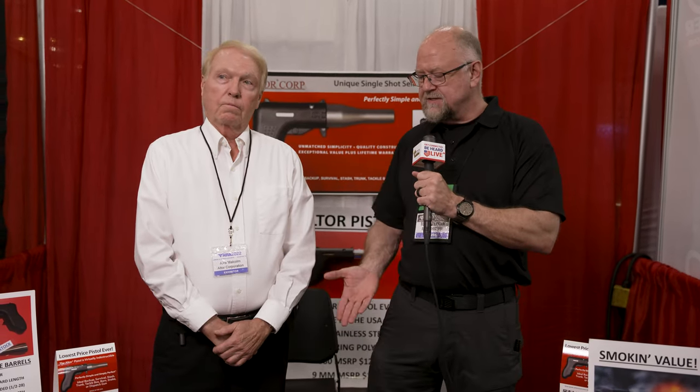This is Todd Feldman with ArmsDirectory.com, and I'm here with Mr. Alex Malcolm, and he's going to tell us a little bit about this very interesting handgun.